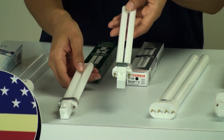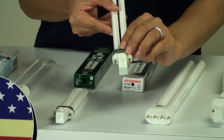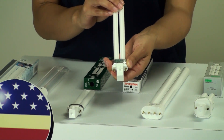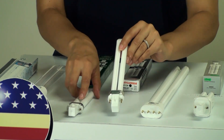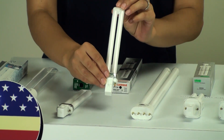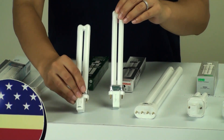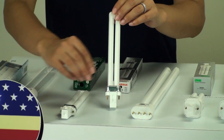If you are using the incorrect bulb inside a fixture and it happens to be able to fit in there, although it may turn on, it will turn on just for a little while and then it will end up blowing the ballast inside the base. So you want to be really careful when it comes to choosing the right base. Also, the length of the tube often indicates the wattage — the shorter the tube, the lower the wattage, and the longer the tube, the higher the wattage.